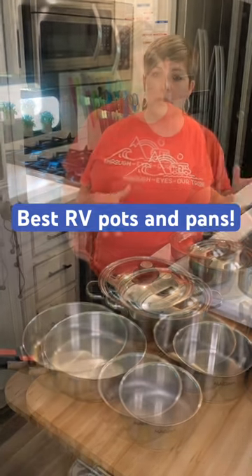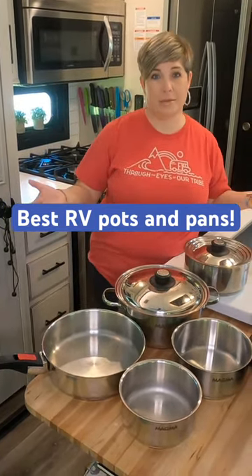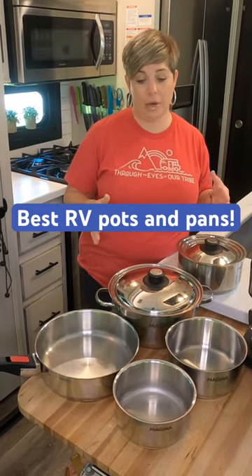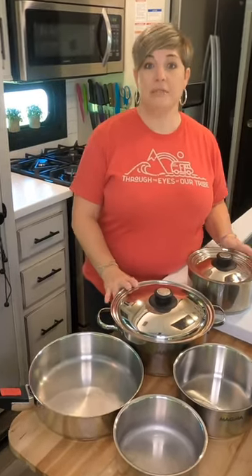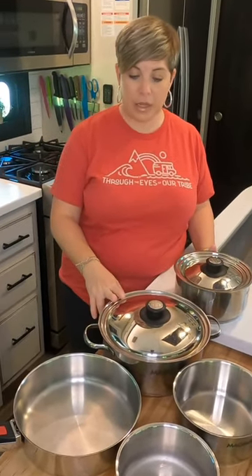Here are our pots and pans. Most of the time pots and pans take up a lot of space in your cabinet, and I knew that wasn't going to work. I knew I had to have something that was very space saving, so this was an investment, but it's been worth it.